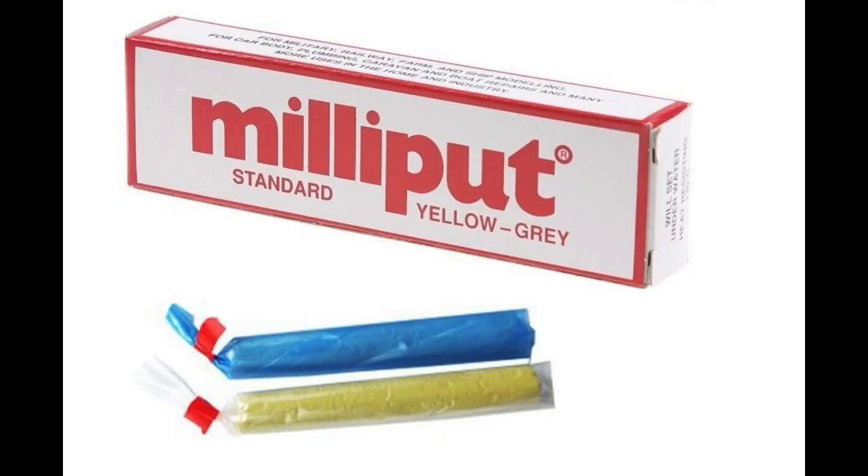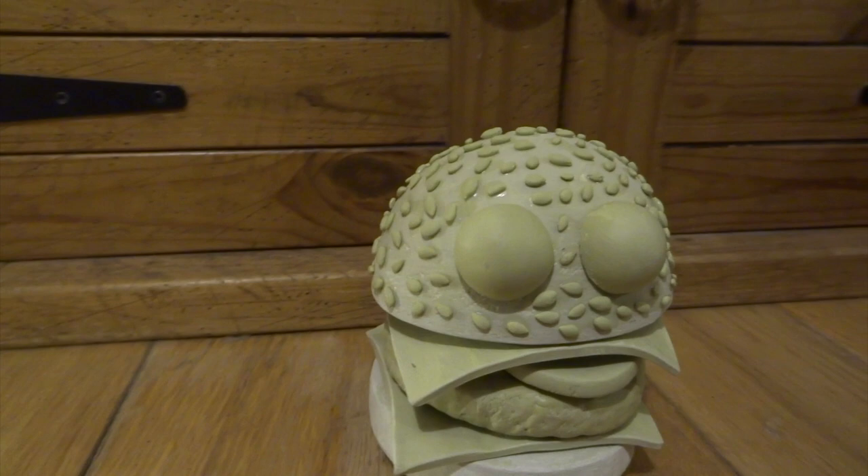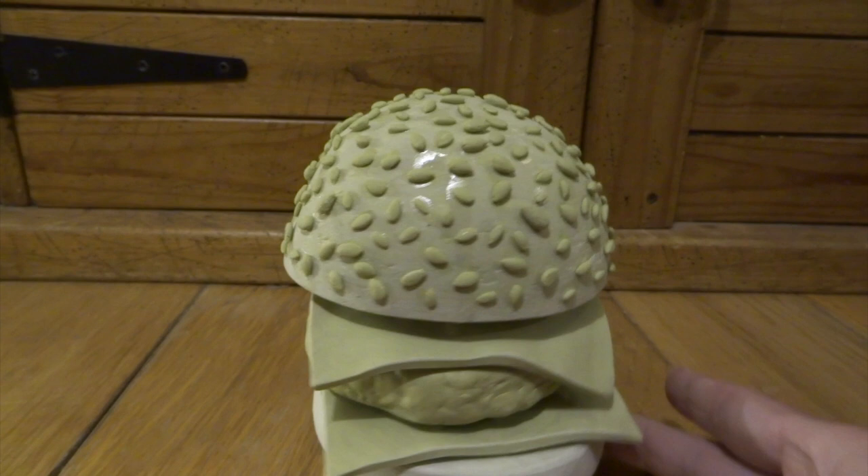If you haven't used Milliput before, it's a two-part putty - you mix the two parts together and it sets rock hard in about four hours. I used super glue to stick the eyes on and also all of the little sesame seeds. Any shine that you're seeing is actually a layer of the super glue, but that doesn't matter because it will all be covered up when I come to paint this. I'm really happy with the overall texture that the sesame seeds give and I'm really looking forward to starting to paint it.